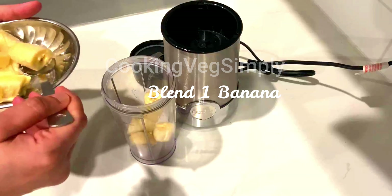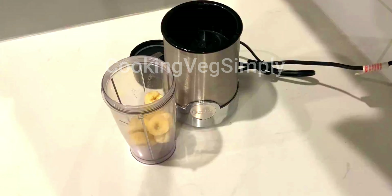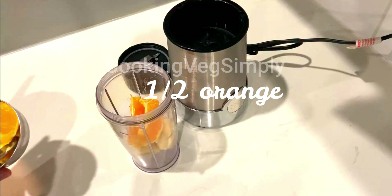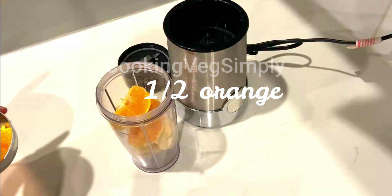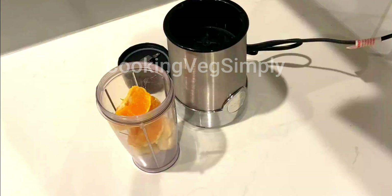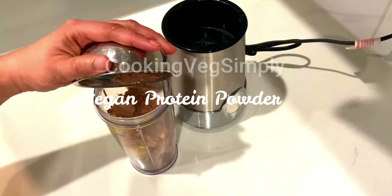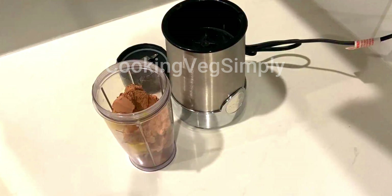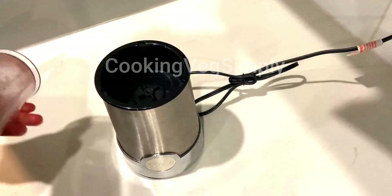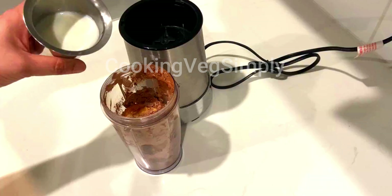Now we will blend. Add the banana — you can eat it as is or add it to the smoothie. Add the orange, add the milk, and if you want, add protein powder. You can use a lot of protein powder.